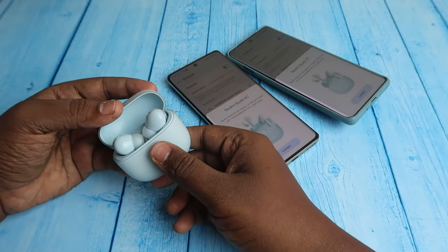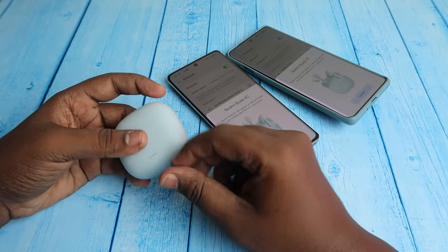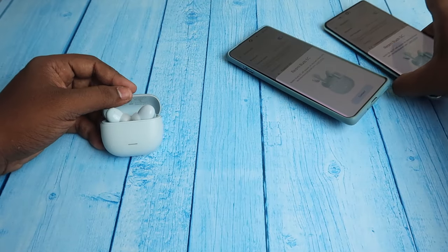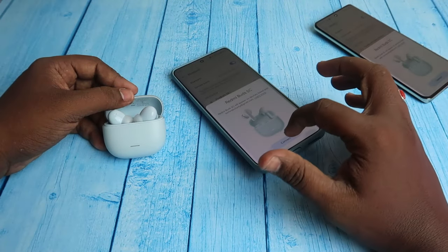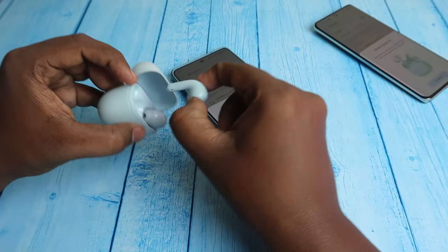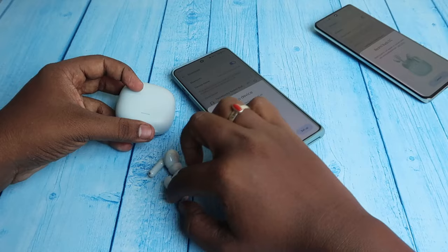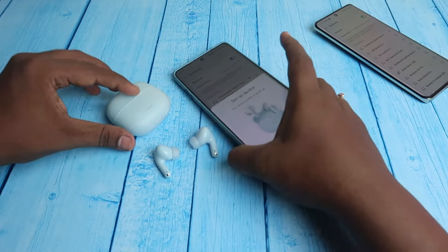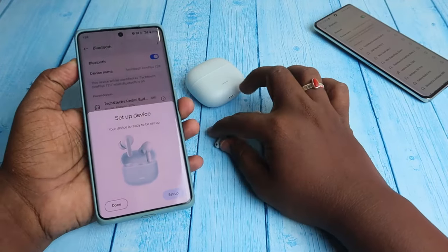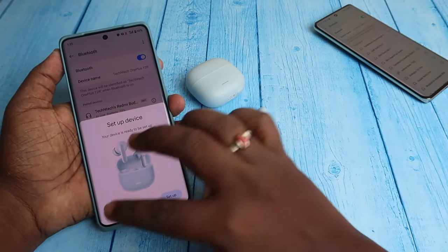After the reset, close the charging case door, wait a few seconds, then open it again. You will see the Google Fast Pair dialog box — just click to connect. The Redmi Buds 5C will be connected back to your smartphone. If you had issues like only a single earbud pairing, or left and right earbuds not pairing together, this reset process will sort that out.